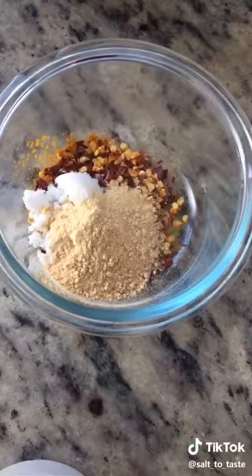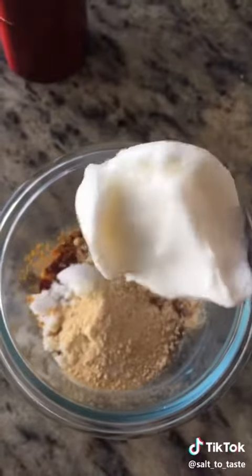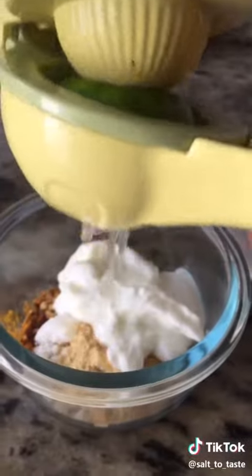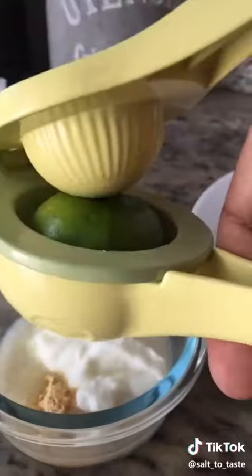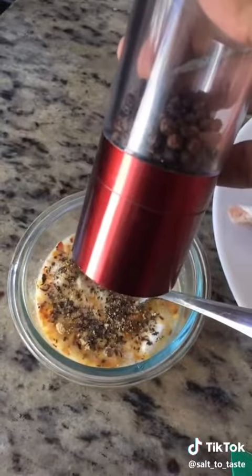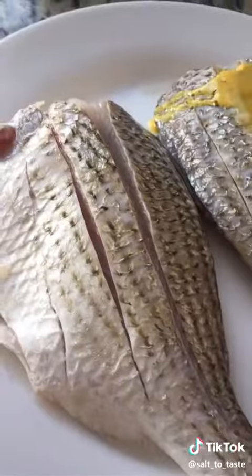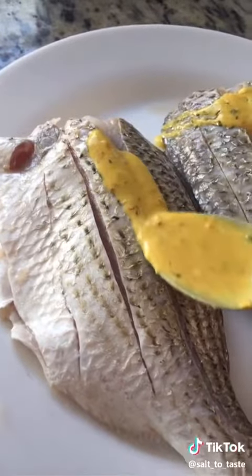We also need some garlic powder — you can also use fresh garlic if you have some — yogurt, one lemon or lime juice, and some black pepper. Now let's mix everything together. Now let's put our marination paste on our fish.